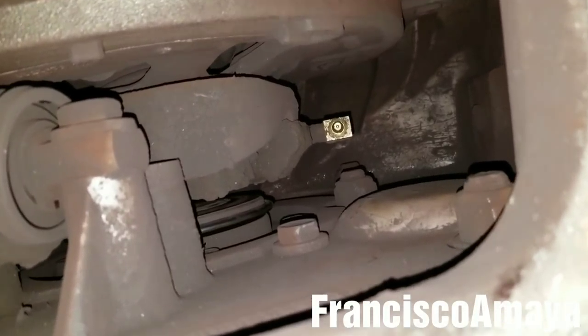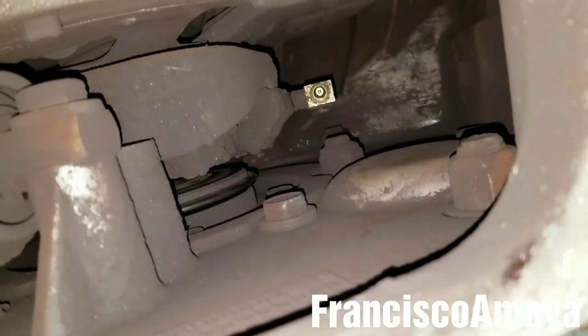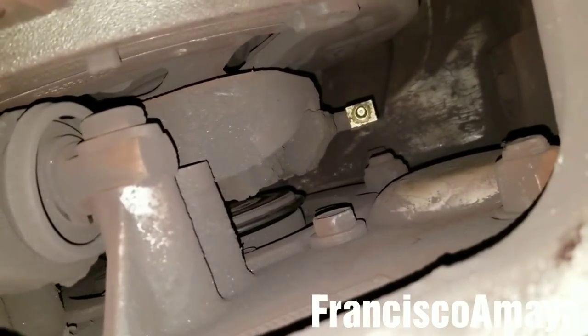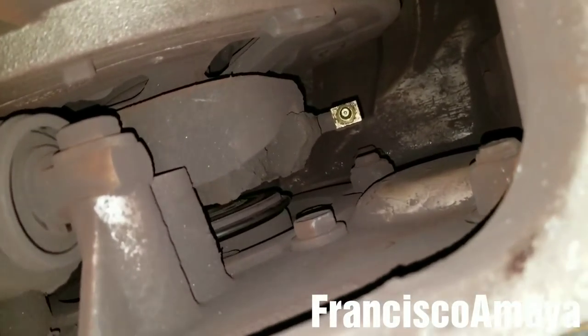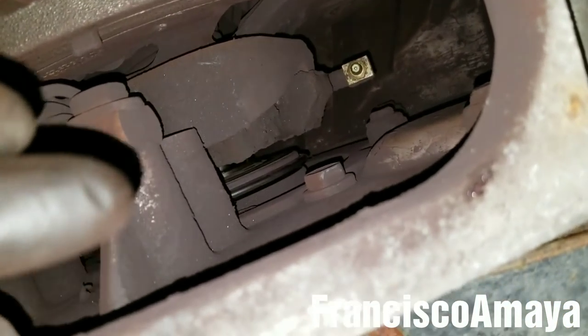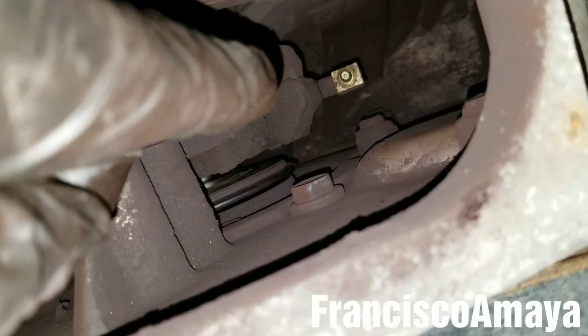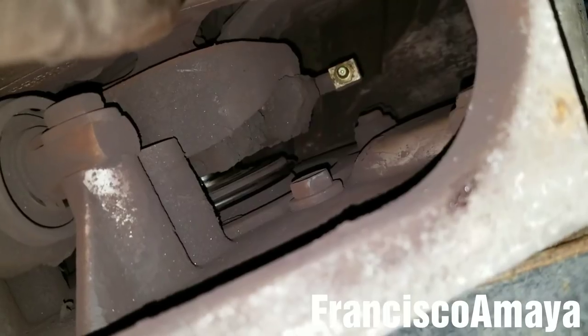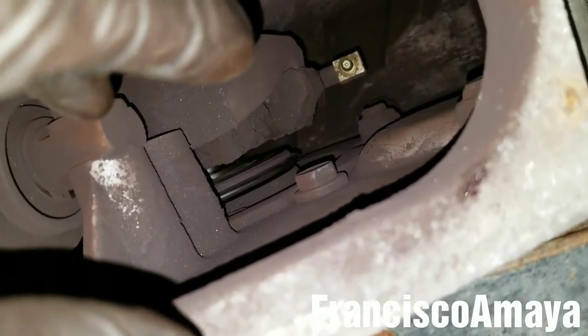The grease nipple is in place, as you can see. So now I can apply grease to the clutch bearing and the problem is solved. You can do the same with the hose — you can put it there and just put the cover back. But in this case, because we have the grease nipple, I won't be able to install the cover back because it will actually block the access.